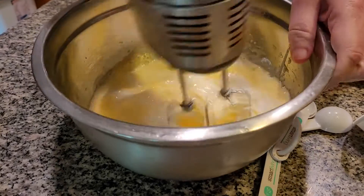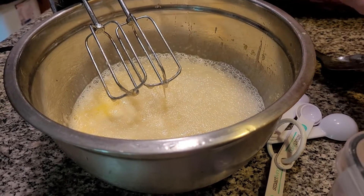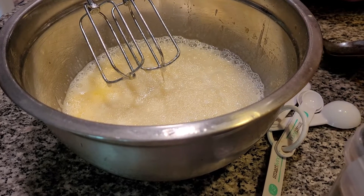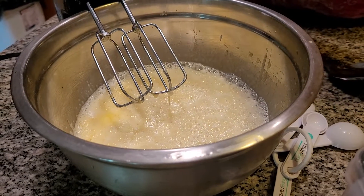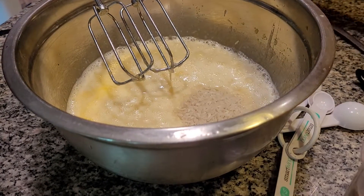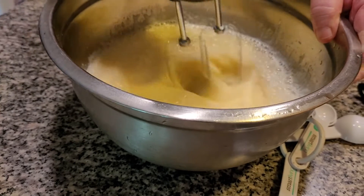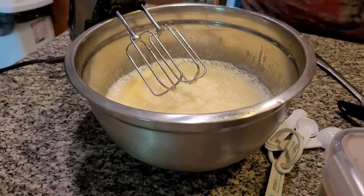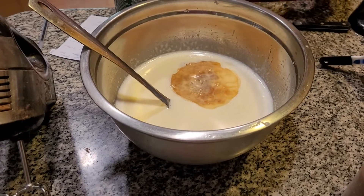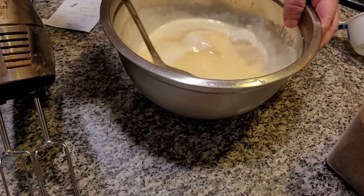Next thing I have to do is mix it. The rice is what's going to pull it together. Folks, we're just going to pour the whole thing in here. Now I'm going to mix this together — it's very watery. It has to cook about an hour. The rice will definitely absorb the milk.